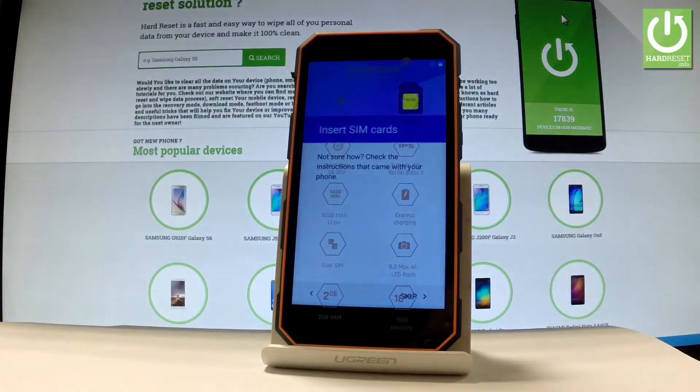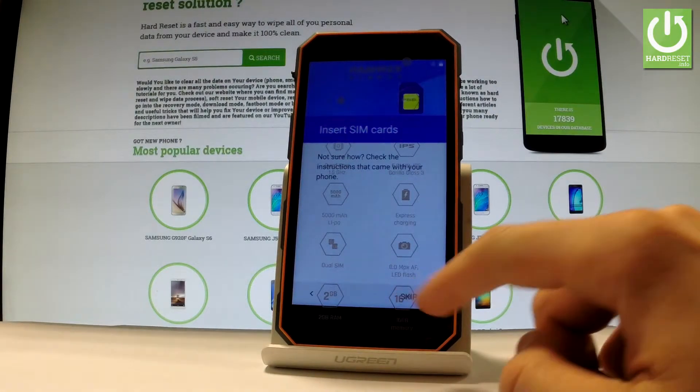You can insert a SIM card, but you can also activate your device without a SIM card. Let's tap skip.